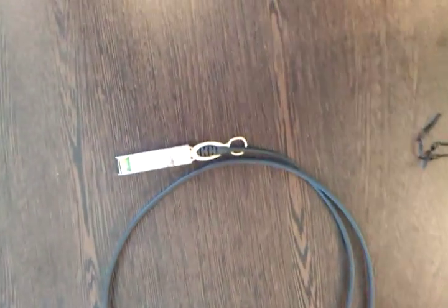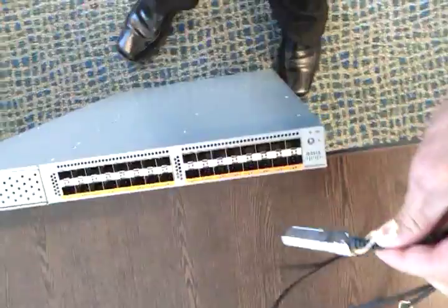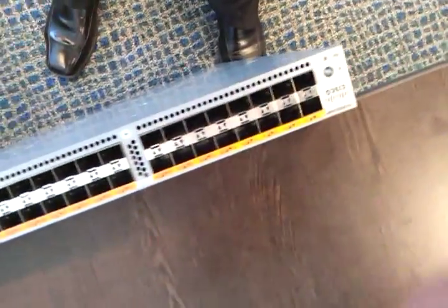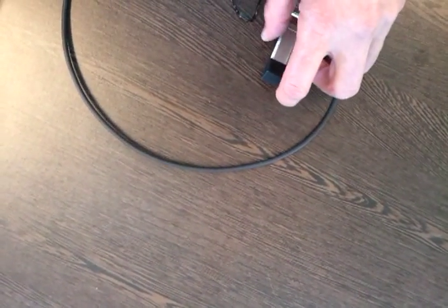This is a 10 gigabit ethernet copper twinax cable. Each end has an SFP fitted that can plug into a device such as a Power7 or a Cisco Nexus 5000. Each of these SFP modules can go into each of these slots, or you can put an optical in there if you'd like a 10 gigabit optical interface for longer runs.